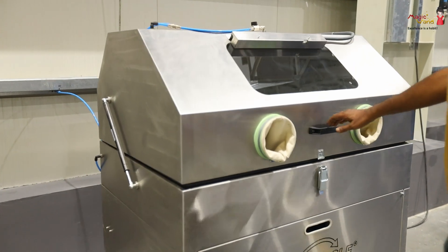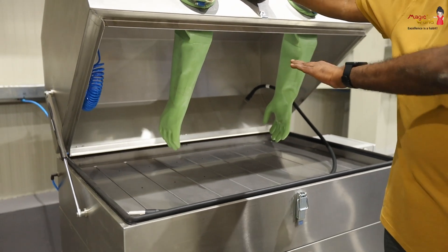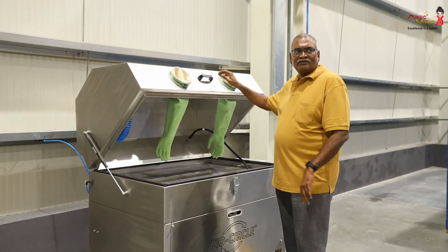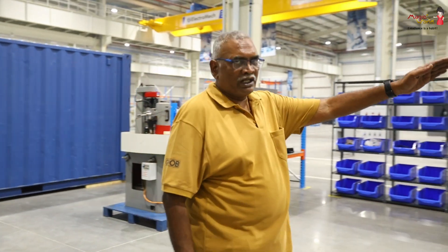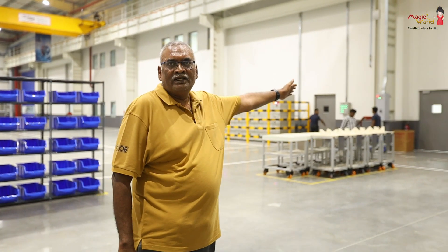Then we go for the washing of each component in the washing machine. We have a washing machine here where each component has been completely washed clean. Then the individual parts are put onto the trolleys, and these trolleys will go in for the next assembly.